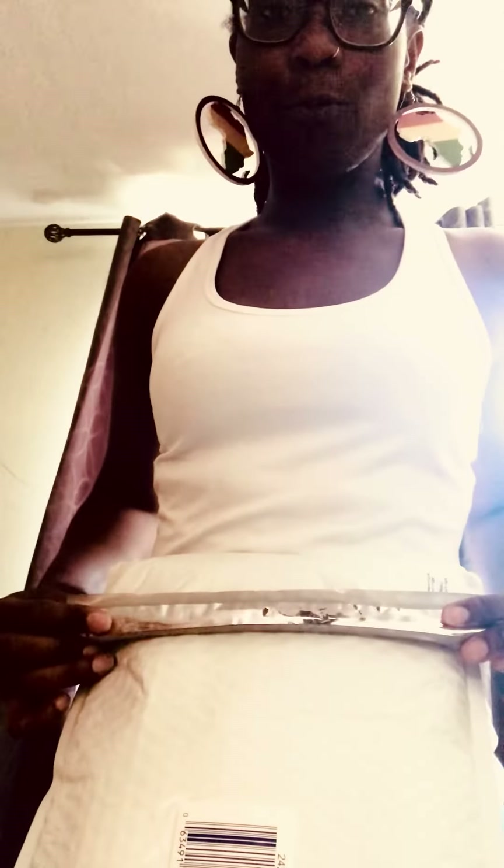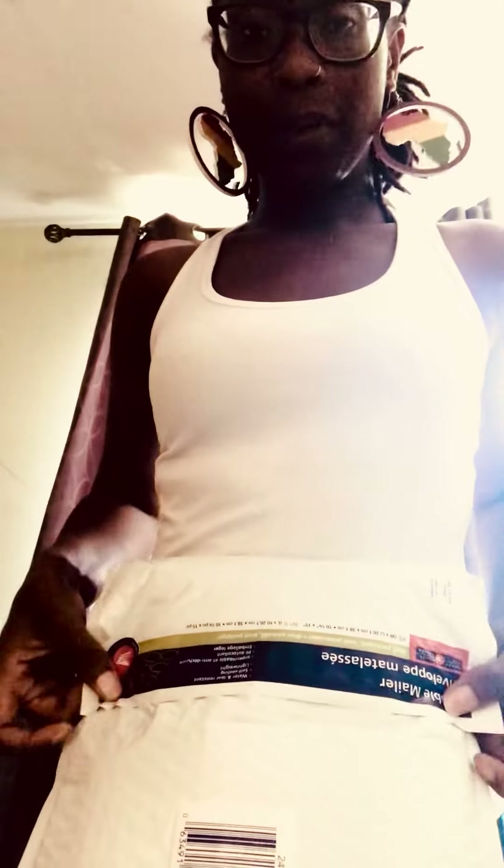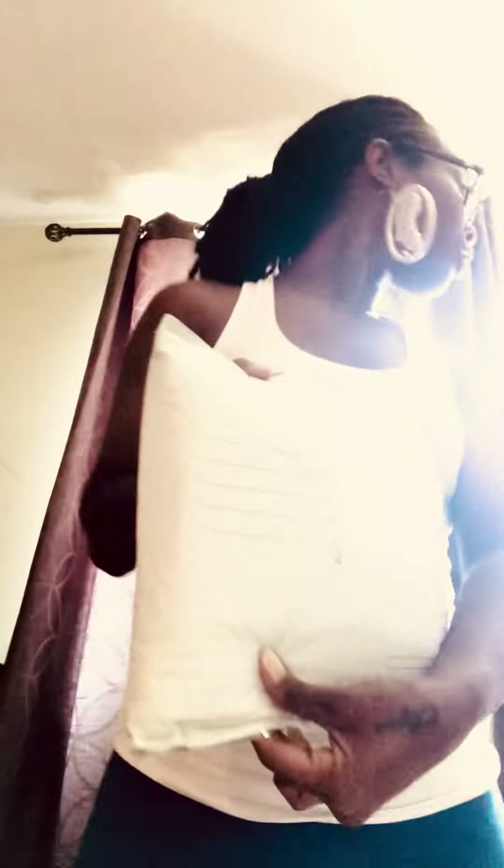We pay for sizes — we pay for width and all of that. So to make this package a bit smaller, I'm going to fold it this way, remove the sticky covering, and add the address, then ship it off to our amazing customer who ordered this product.